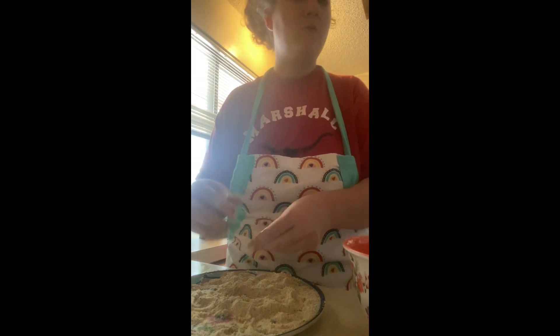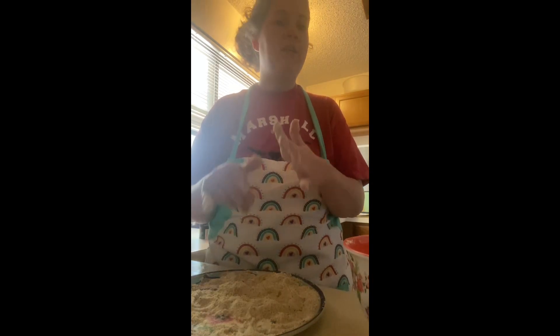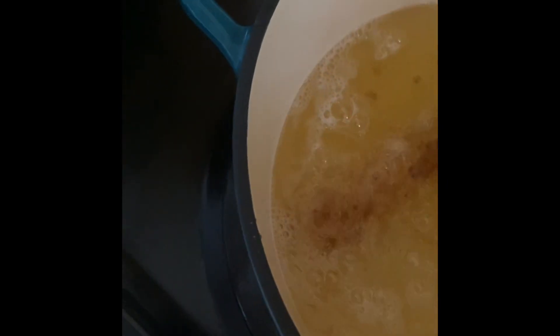We are going to let this first one cook and then go from there to see what we need to adjust with our recipe. Smells so good — I love the Italian breadcrumbs. Let's look at the oil. I'm going to get it out in just a minute. I just wanted to make sure it wasn't sticking. Oh, look in there — that looks delicious! It's a little longer because the cheese is starting to poke out.